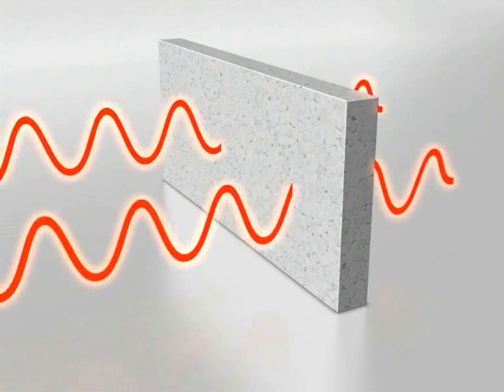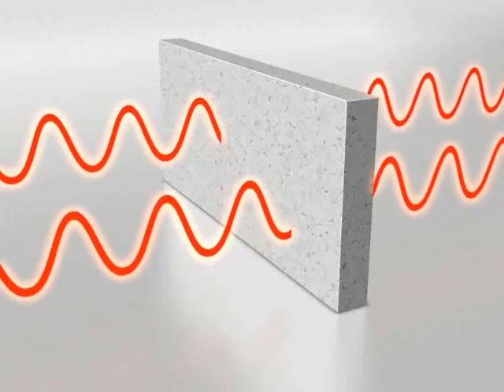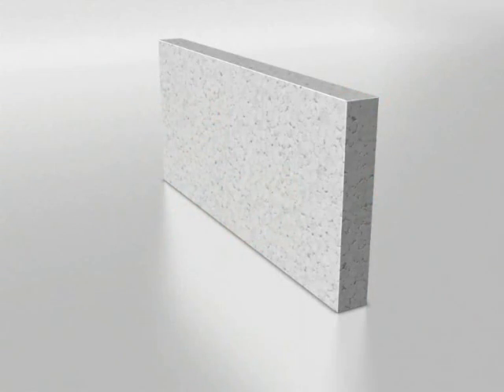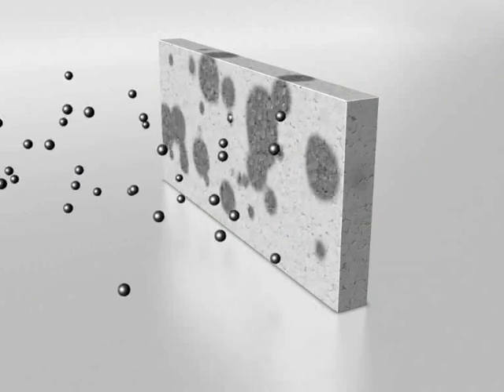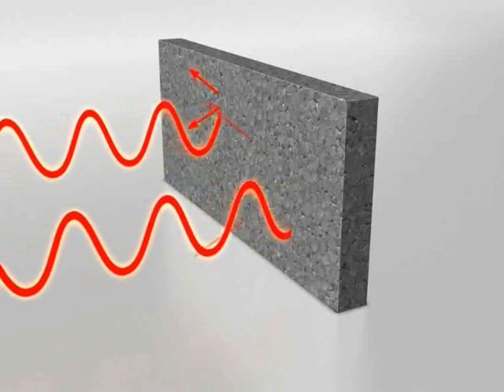However, at low density the insulation material offers very little resistance to heat transfer. But if you add reflectors, most of the heat is reflected and stays where it should. Simple and brilliant.